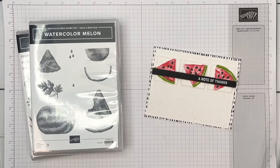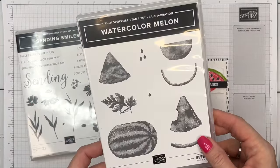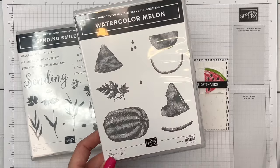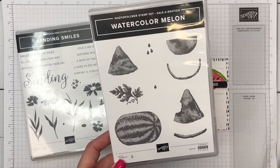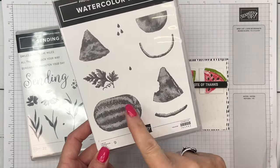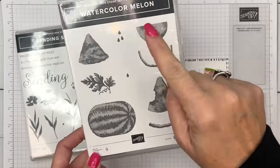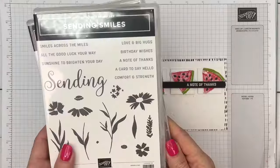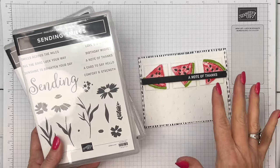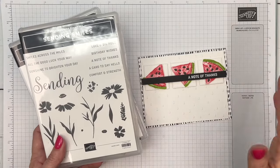Hey everybody, Erica Sirwin here from Pink Becker Designs. I've got a fun and pretty easy card for you today. It features one of our celebration stamp sets called Watercolor Melon — one of the things you can choose for free when you spend fifty dollars in January and February of 2024. It doesn't have any sentiment, so I am using the Sending Smiles stamp set — 'A Note of Thanks' — but really this card could be anything: happy birthday, thinking of you, hello. Whatever the cute little watermelons suit, you decide.